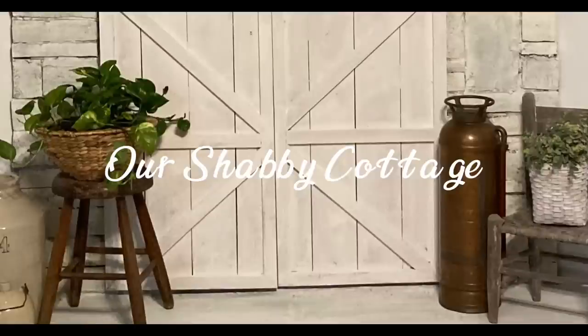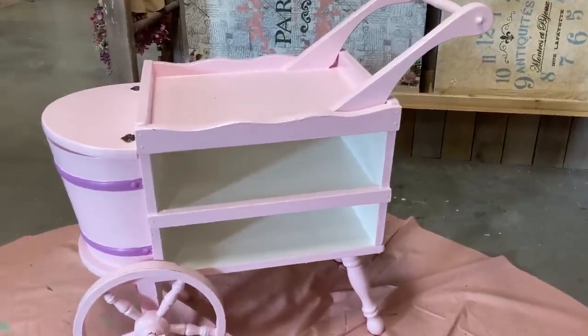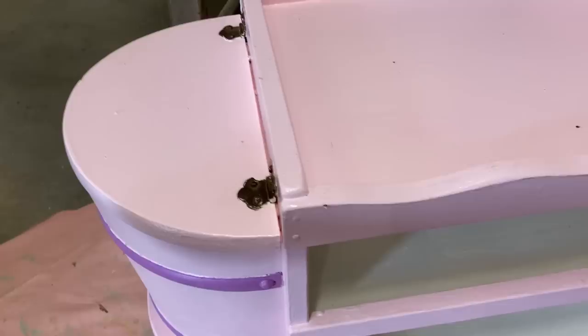Hey guys, it's Lisa and welcome to my channel. Today we're going to make a little garden vignette and we're going to start with this little cart.